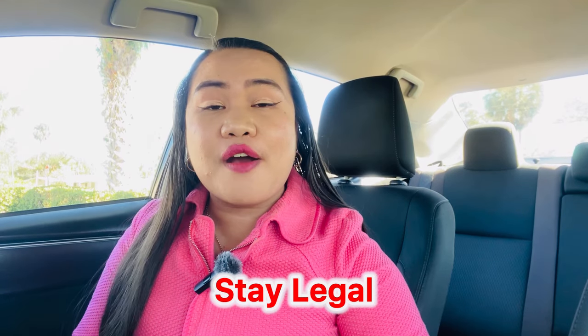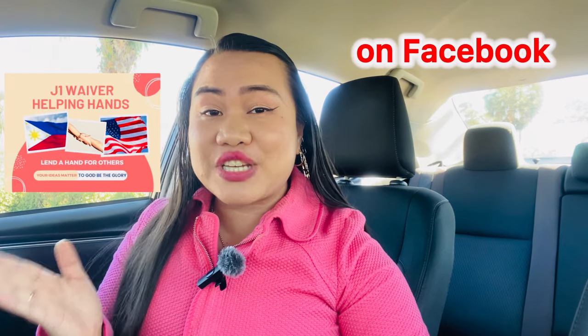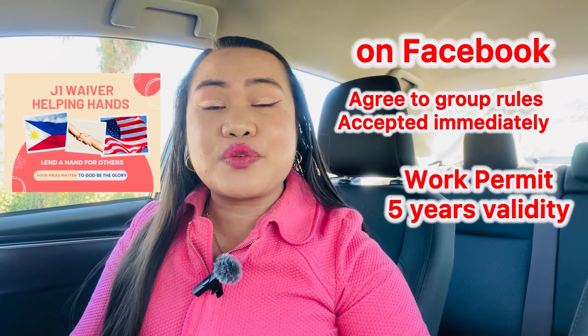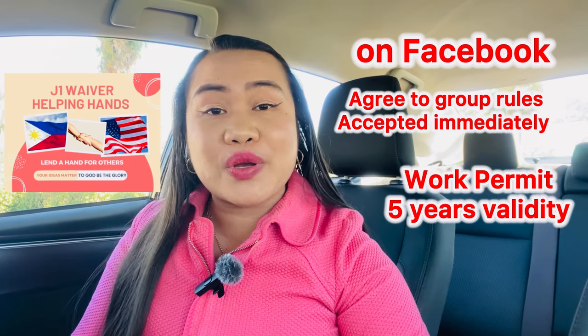This is my way of showing you that we need to stay legal as we transition from a non-immigrant visa to legal permanent residency here in the US. From what we have learned through the J1 Waiver Helping Hands group, recent work permits are now being issued for five years while waiting for a decision on your Adjustment of Status — what we call a green card. USCIS knows what they're doing, but they want you to show compelling and strong evidence to win your case.